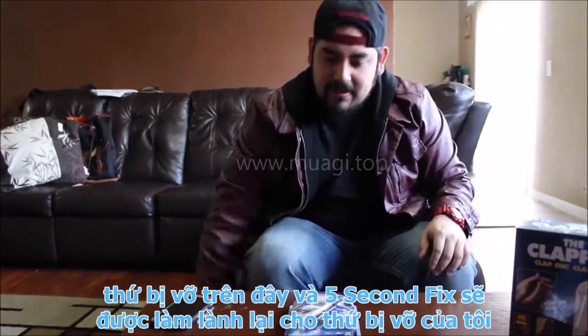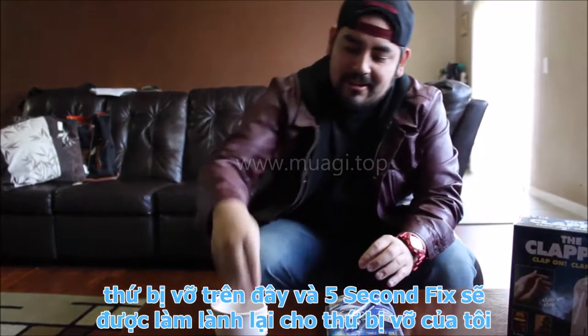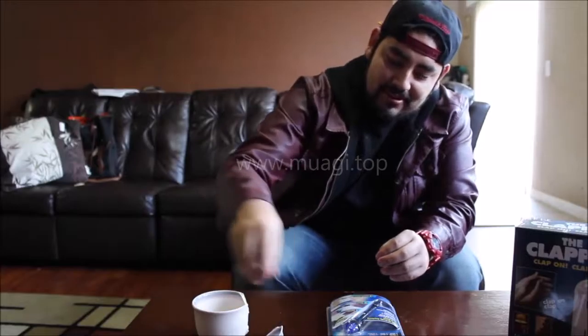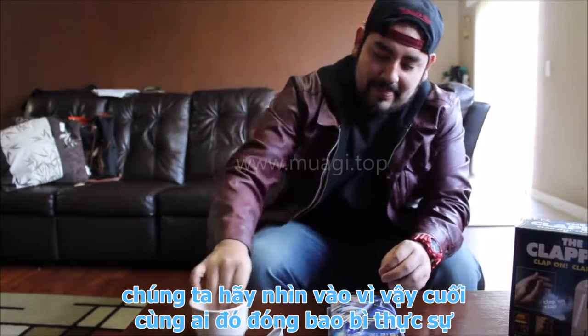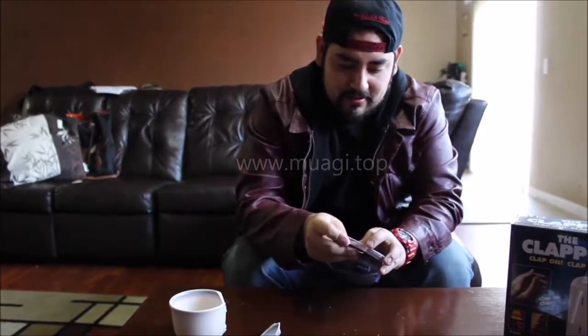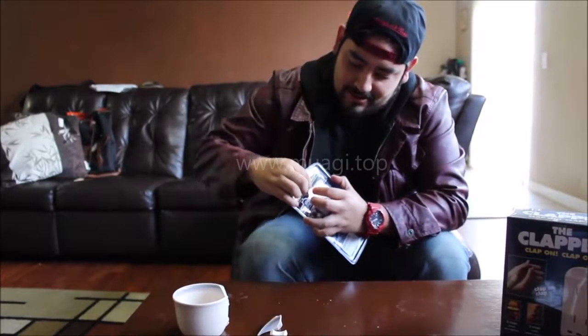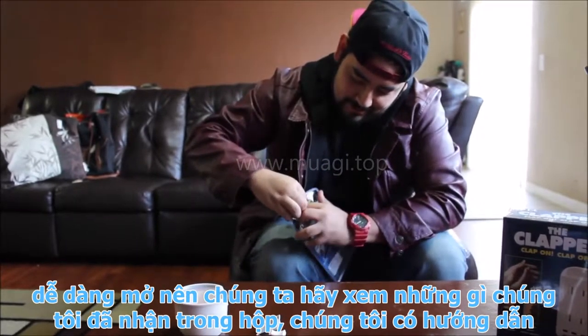It's supposed to fix stuff like toys, cables, pipe leaks, and jewelry within five seconds. We also have the Clapper — clap on, clap off. On Amazon, the Clapper is I believe $19.99 and the Five Second Fix is I believe $9.99, so a little bit expensive, but I want to see if they really work.